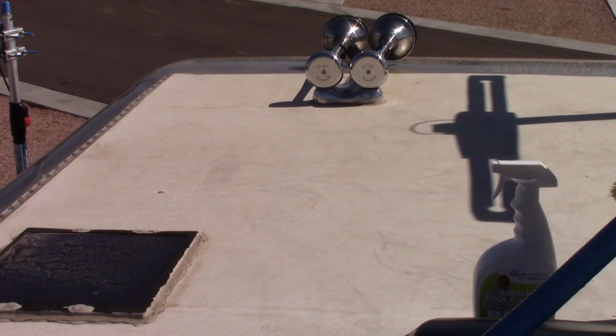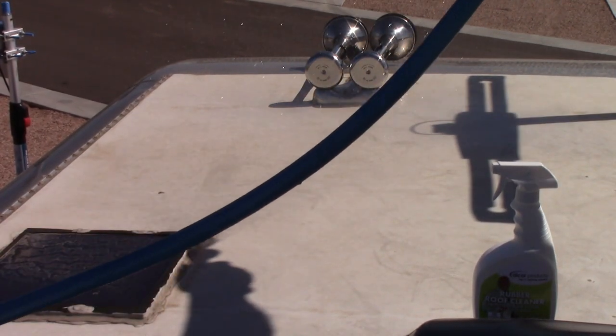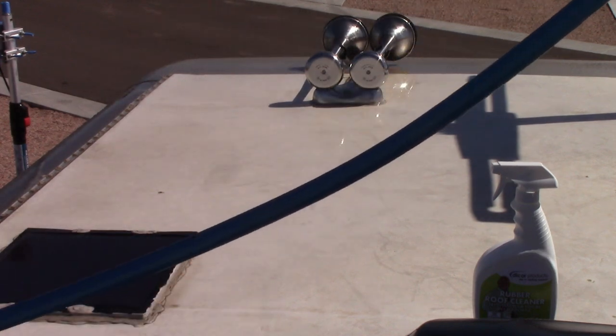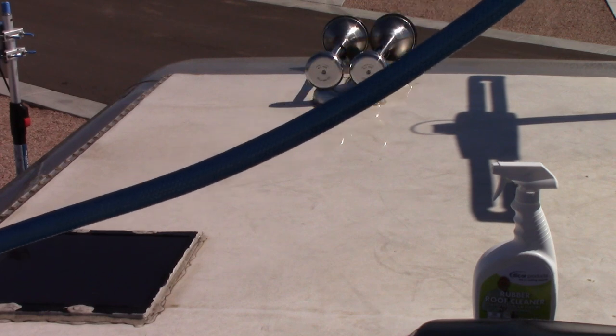Okay, so my first step is to rinse off the roof. I don't really need it super wet, but that's good enough.